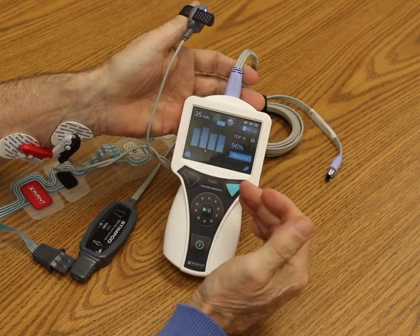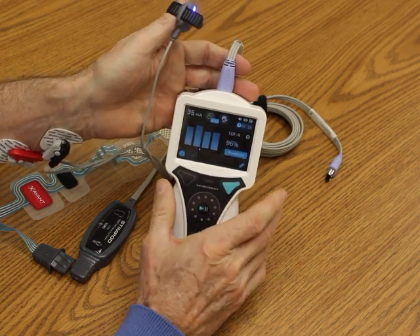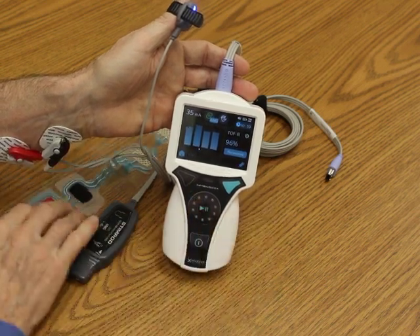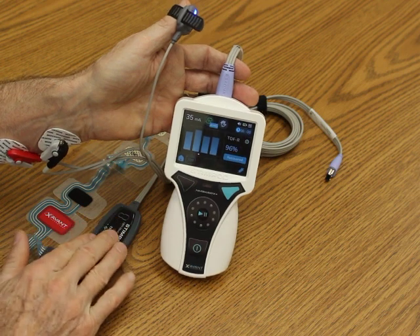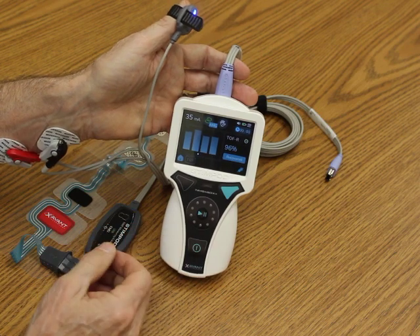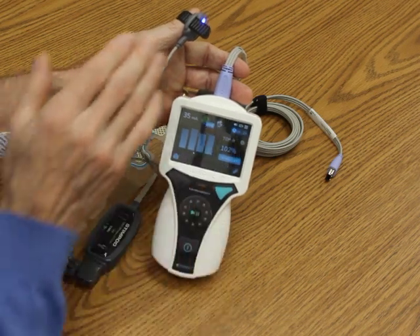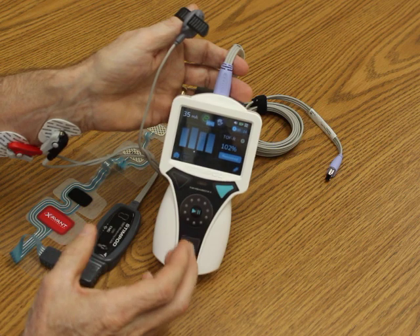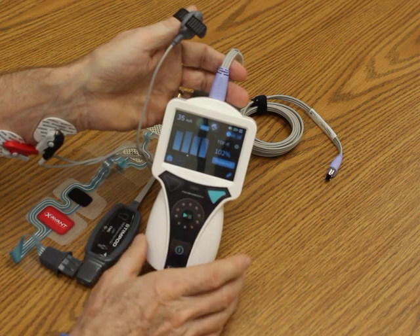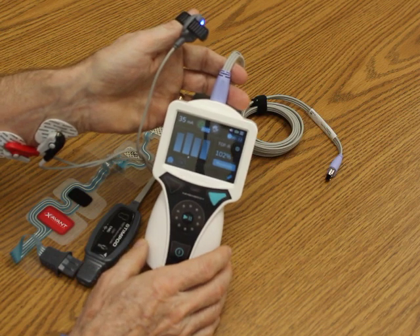A patient that is over 90% would be safe to extubate. The Stimpod 450X Plus is available with a universal IV pole mount that allows you to adjust it in many different ways. The EMG cable is available in an 11.5-foot length, which is excellent for robotics and closed-hand systems. I'm at 102%, so once again it's a fifth-generation accelerometer and it's extremely accurate. Please call Bell Medical to allow us to give you a free trial, an evaluation, or at least a Zoom call to review the benefits of the Stimpod. Thank you.